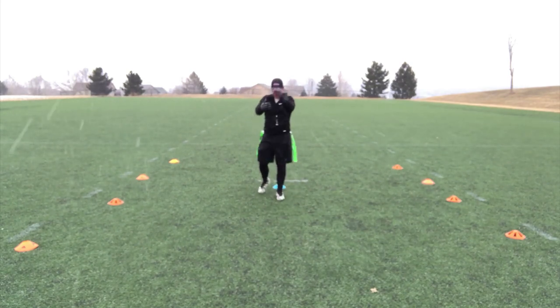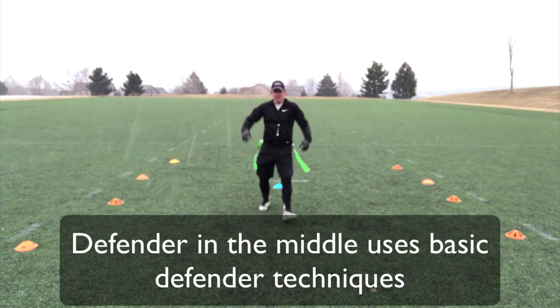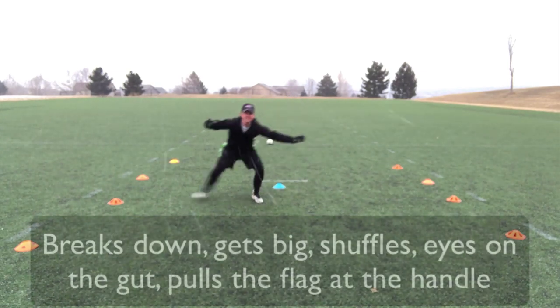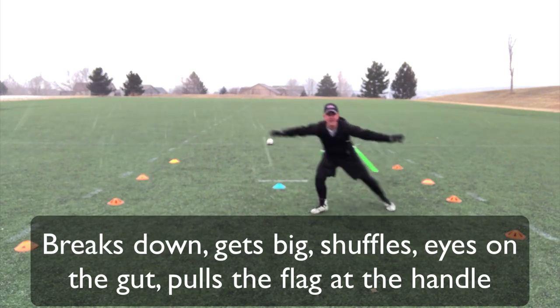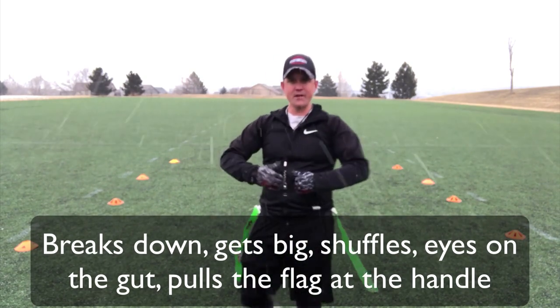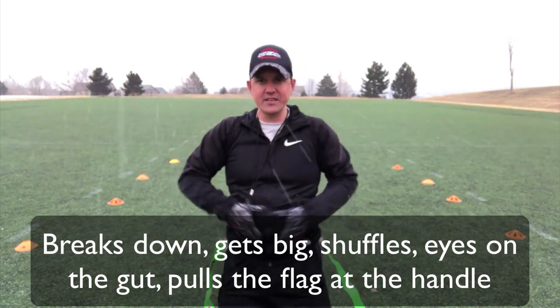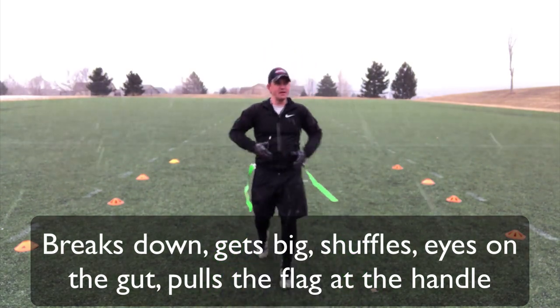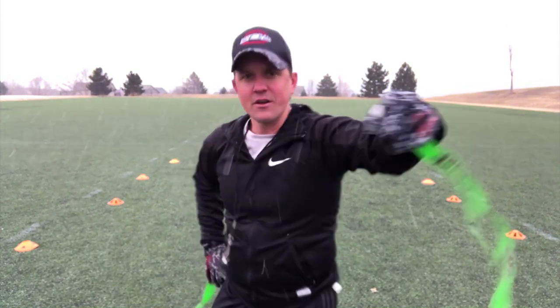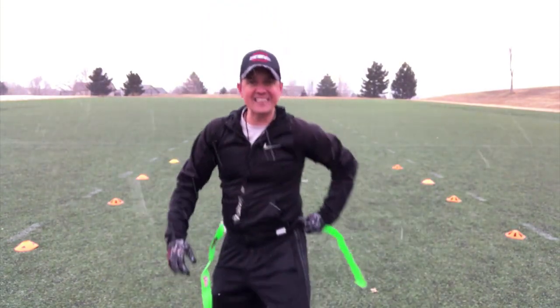As the running back is coming, my defender does what they normally do — side to side. I want to get big, pull those flags, square up with my running back. Make sure that I'm watching the stomach, the belly button. And I'm always going to grab my flags from the handle, right here — from the handle, not from the flag itself.